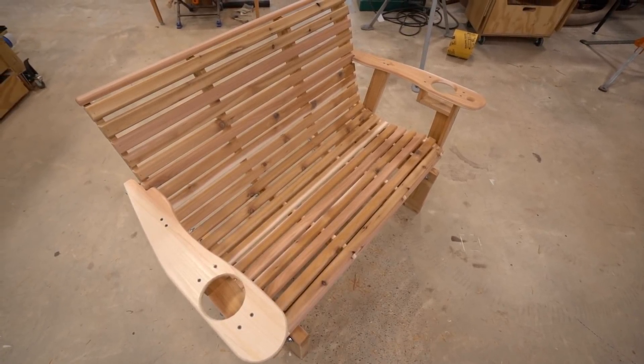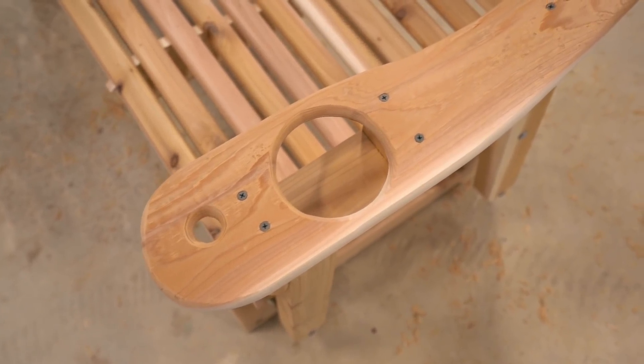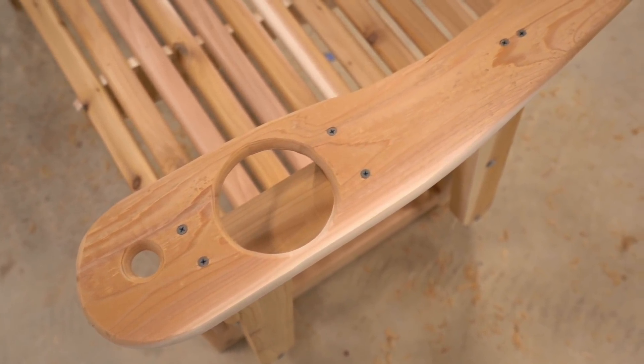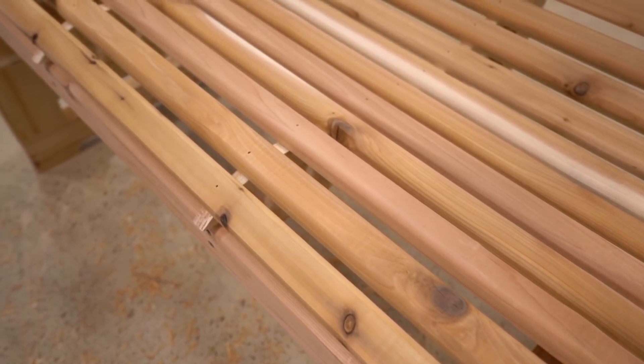I'm building my glider from Western Red Cedar, which is not only a beautiful wood in color, but is also naturally rot resistant, so it's always my go-to for outdoor projects. Find a link below to locate Western Red Cedar near you.